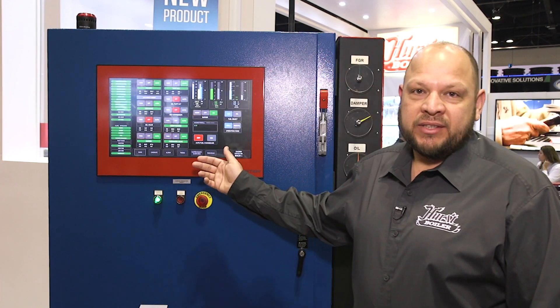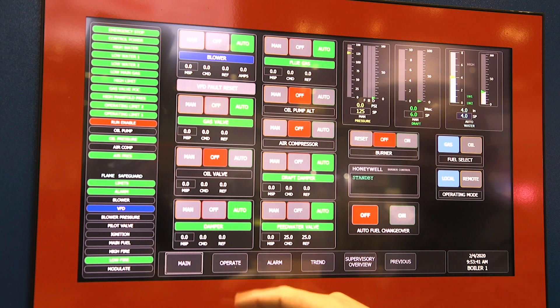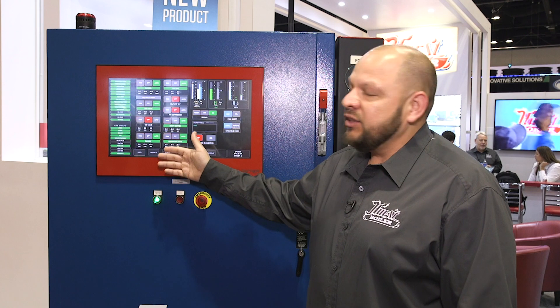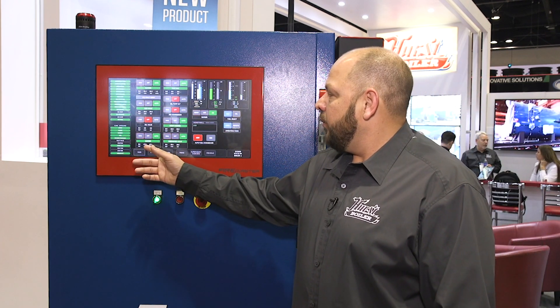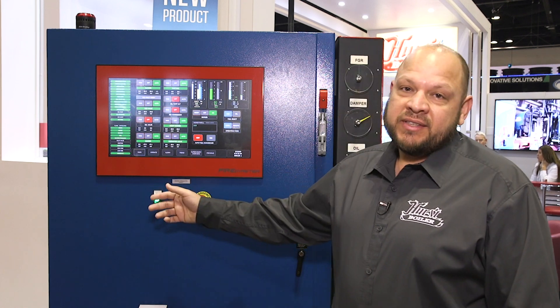We also have our operating screens. It's very simple — it has all your P&ID loops, all the information that you need: the conditions of your valves, whether they're in auto or manual. You can see here where they're commanded to go and where they're referenced at.